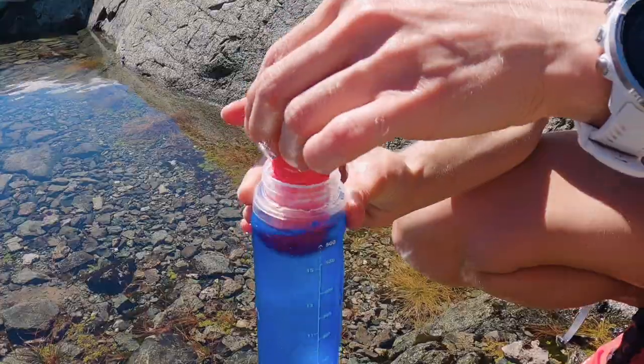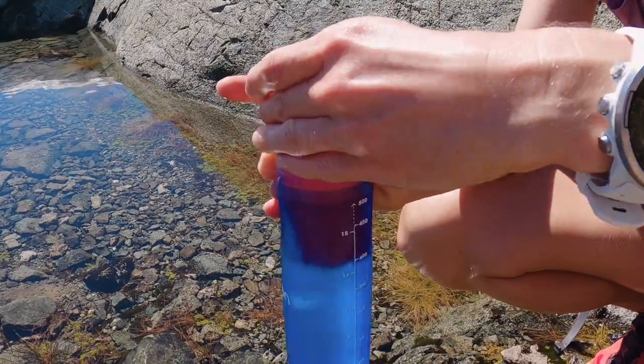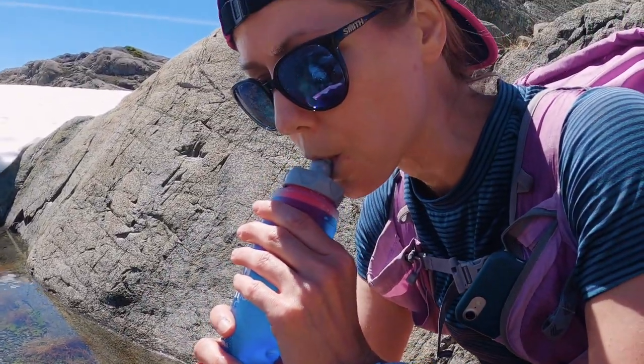Like the B-Free, the XA filter will remove bacteria and protozoa, but not viruses. For that, you would need a two-stage filter like the Lifestraw Flex, but don't expect anywhere near the same flow rate.